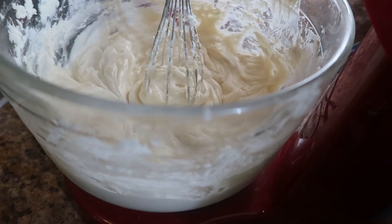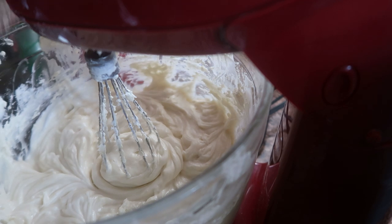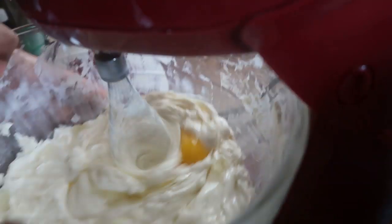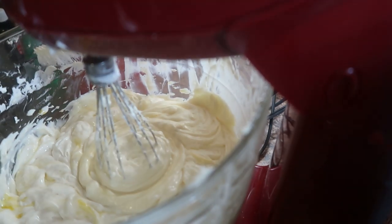Now we are about to add three eggs. When you add each egg, you do not want to over-blend after you add the eggs. That's why it's important to do everything before you add the eggs so you don't over-blend — make sure your batter is blended good, especially the sides. Don't over-blend the eggs, I'm telling you.